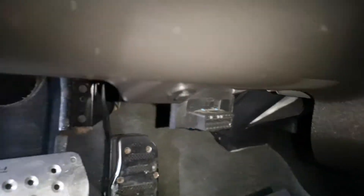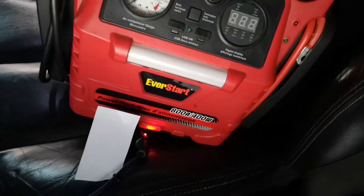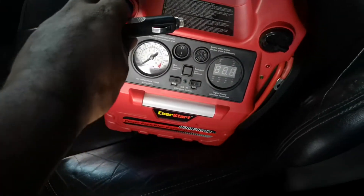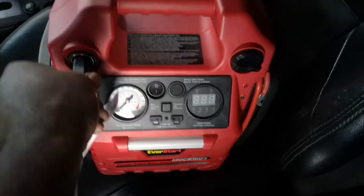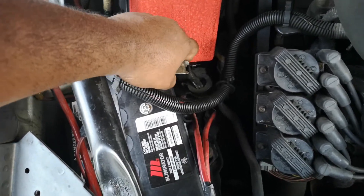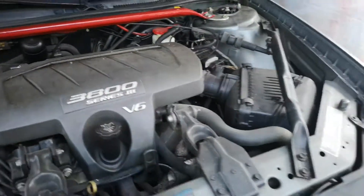Here's the OBD2 port on the Grand Prix - we're going to plug that in there. Here is the power supply we'll be using - it's from Everstart. Let's check the power: it's at 12.4, so we're all charged up. I'm going to plug that in - you can already see the light coming on from the car. I have a quick disconnect on my car, so we're going to disconnect the battery and leave it for a bit. Battery is now completely disconnected, car is off.